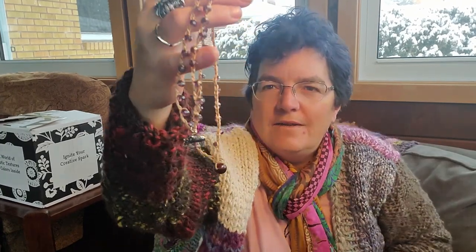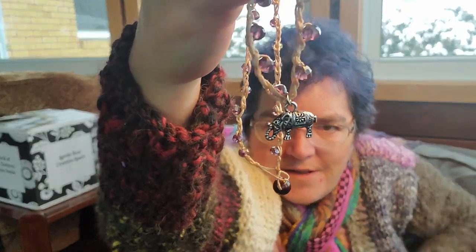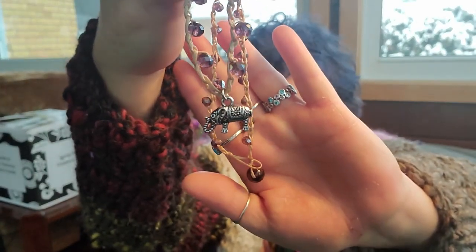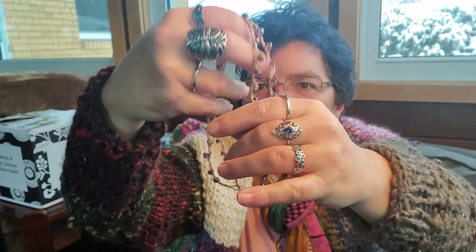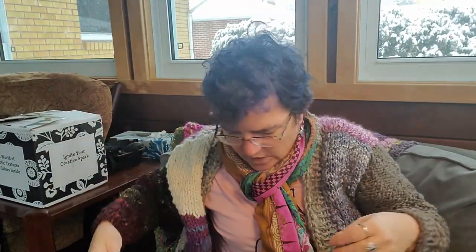Then we have this lovely little necklace — oh, it's got a little elephant on it! Can you see the elephant? He is cute — that's a pretty little necklace. They don't have any tags or price on these but it's got to be at least $20, it's like a handmade one.